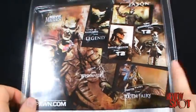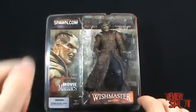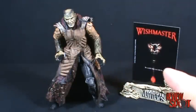I have the Tooth Fairy with the mouth open, so I'd probably like to go back and pick that one up. But there you have the packaging — not really much to say. We'll get this figure opened up and take a closer look, so stay tuned.